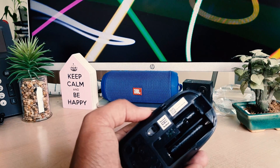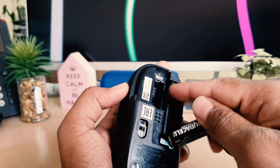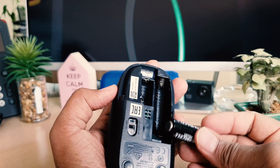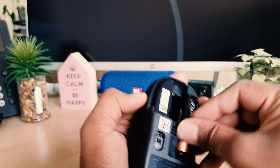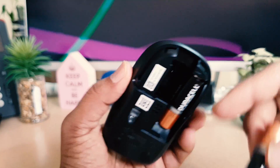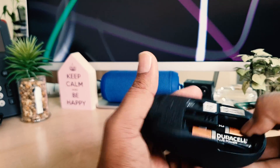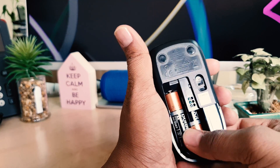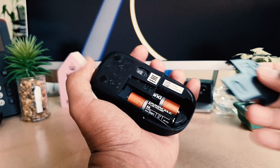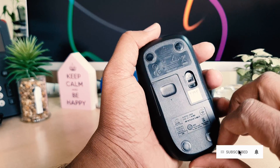We're going to add our new battery. This is the spring place which is minus, so I'm going to put the minus side in just like this. Then I'm going to add the other one — you can see I have to pull just like this and push it in properly — and then it's ready to go.